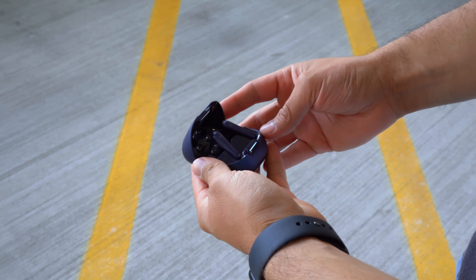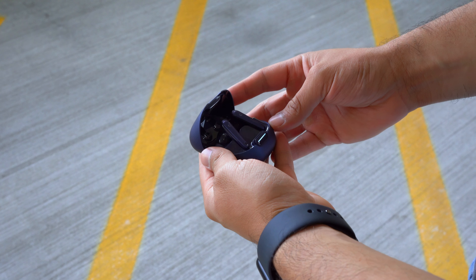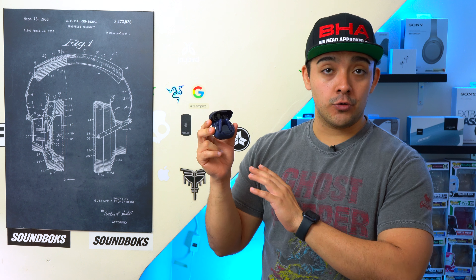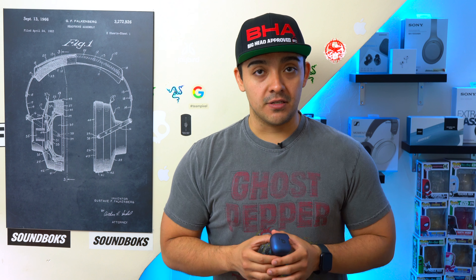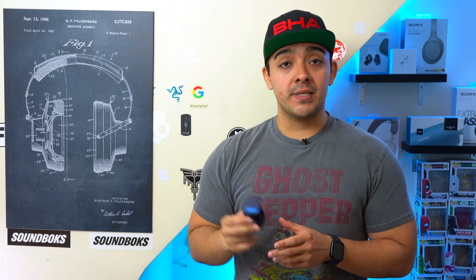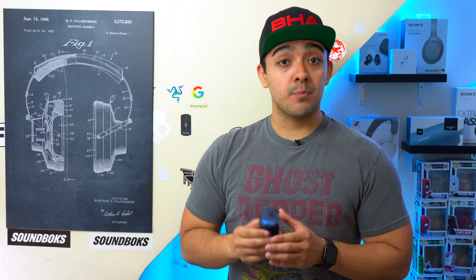These earbuds are a solid pickup if you're looking for something that isn't going to hurt the bank, and they are packed with features. I do want to thank Soundcore for sponsoring this video. The Liberty 4 NCs have a retail price of $99.99, and if you want to pick these earbuds up there will be a link down below.